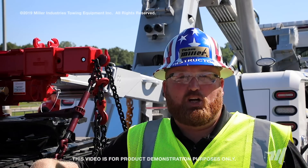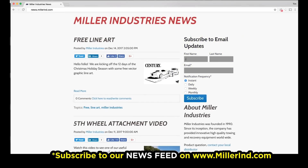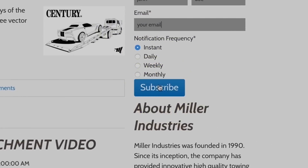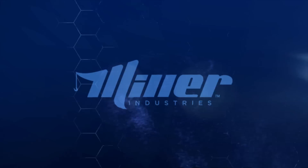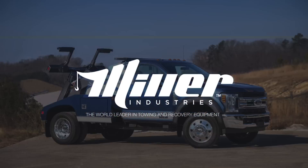Hey everybody, thanks for watching. Hope you learned a few tips and tricks today on how to use the kingpin attachment. Subscribe to our news feed for the latest tips and tricks from Miller Industries. This video is for product demonstration purposes only and is not intended for training or instructional purposes. Situations vary and operators should rely on their own professional knowledge and safety procedures when conducting actual recoveries. Miller Industries — the world leader in towing and recovery equipment.